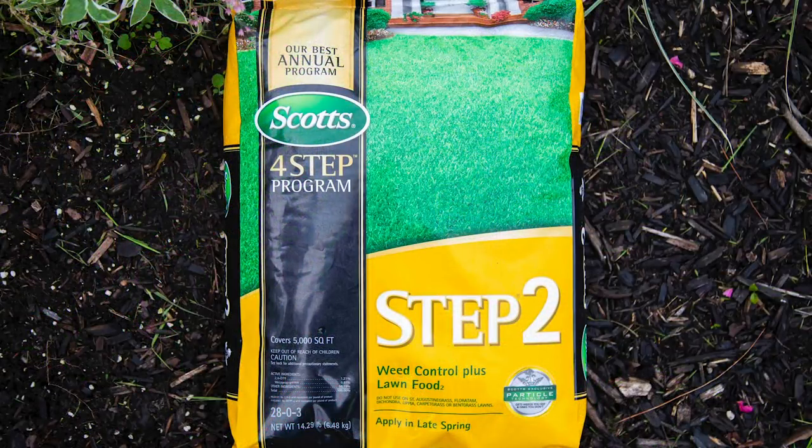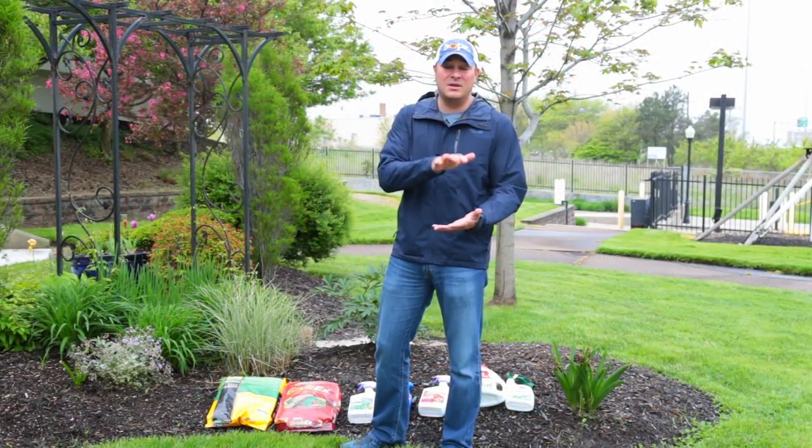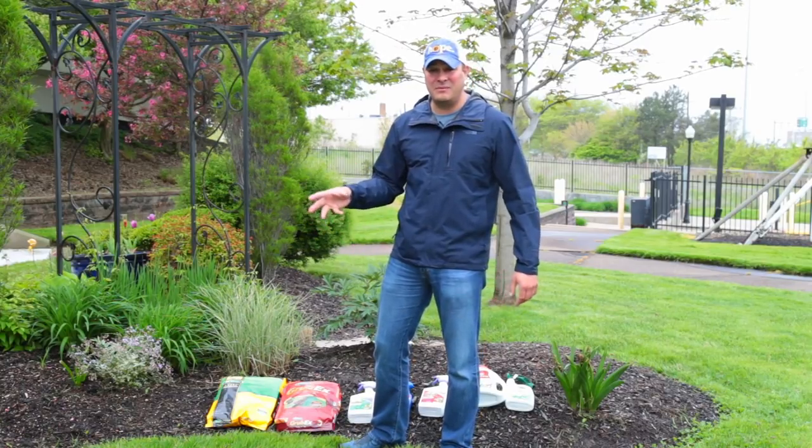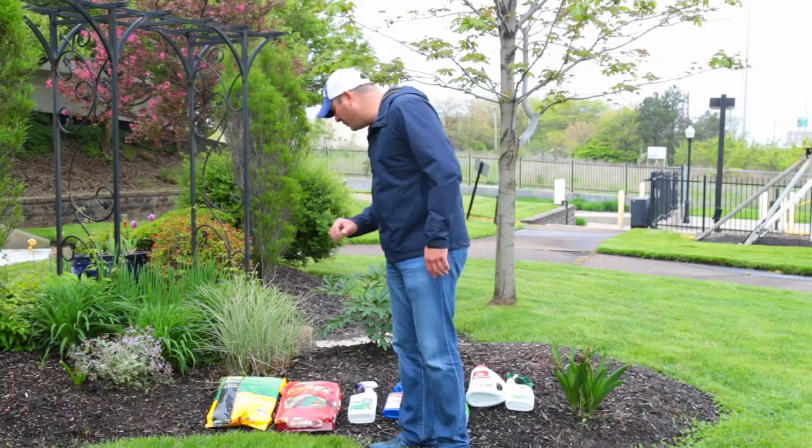It's Memorial Day weekend, and with step two you want to make sure your lawn is nice and wet — so either do it in the morning with the dew or after rain. Then make sure it doesn't rain for about 24 hours after, and that'll help take care of light weeds within the lawn.